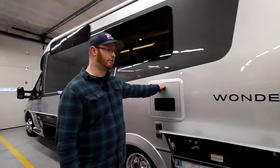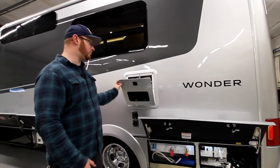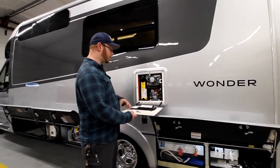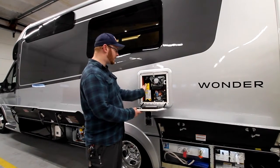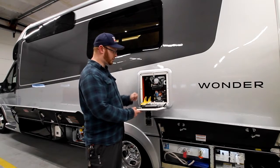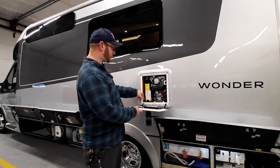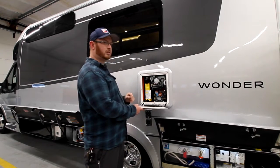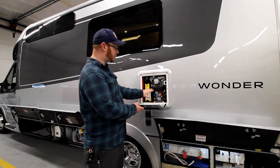Above our water closet, we have our Truma water heater. First things first, when you get to the site, you're going to want to bring this down. Right now we don't have our water filter inside, so you have to bring this down, put your water filter inside here — I'll show you what the filter looks like in the interior. Once you put it in, push it until it latches. You don't need to hit it or anything — just push it on.